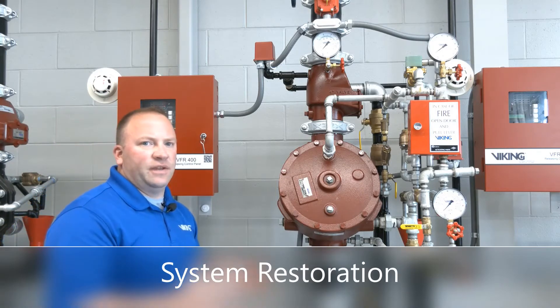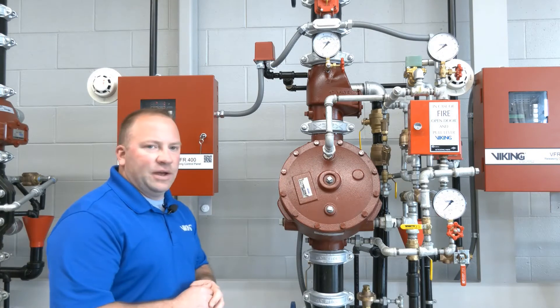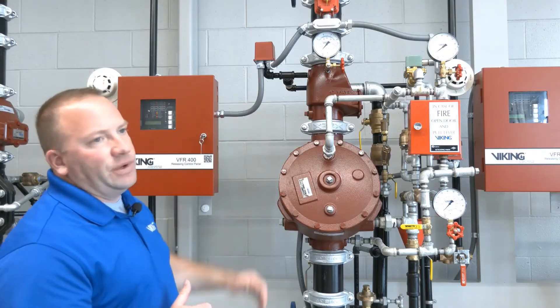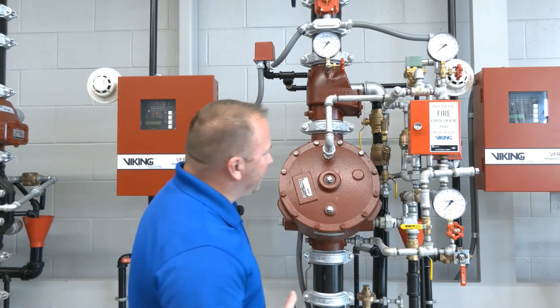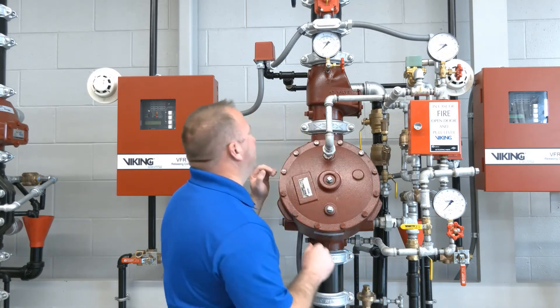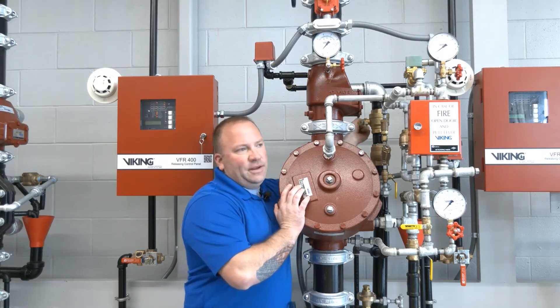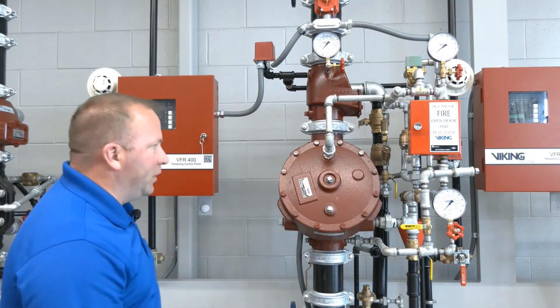To restore the single interlock electric release pre-action system with the Model F deluge valve and the EZ riser check valve on top, the first thing we're going to do is get our air pressure re-established. Now our air pressure here is only for supervisory purposes — it does not perform an operational function — however it's good practice to get the air pressure back on, keeping with the theme of air pressure, prime water, and then city water.